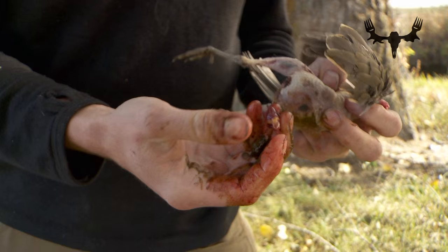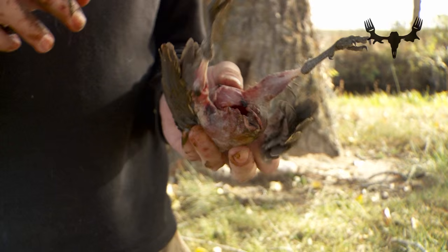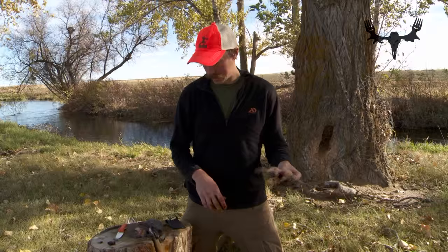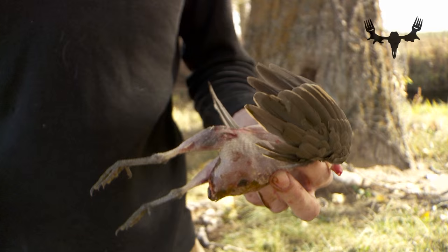I'll actually clean up all those little gizzards and fry them in butter — very delicious. If you want to get real fancy, you can save the heart, and you can get in there and get the kidneys and things. But I don't get overly concerned about getting the body cavity really cleaned out, because ultimately you're just going to pop those legs off and eat the breasts. I'll field dress all the birds just like this, then come back through and clip the wings off, clip the feet off, dress them up, and throw them on the barbecue.